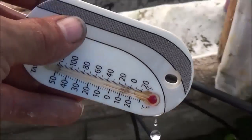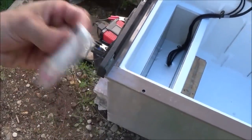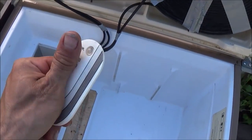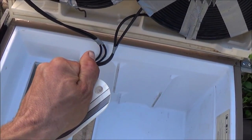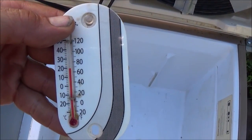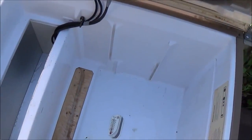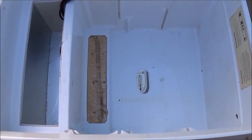So let's go ahead and put the thermometer now inside of the refrigerator, get it dried off a bit. We know that the water is at 40 degrees. We're going to give this an hour, maybe an hour and a half, come back, take a look, and see how close to that 40 degrees we've gotten.